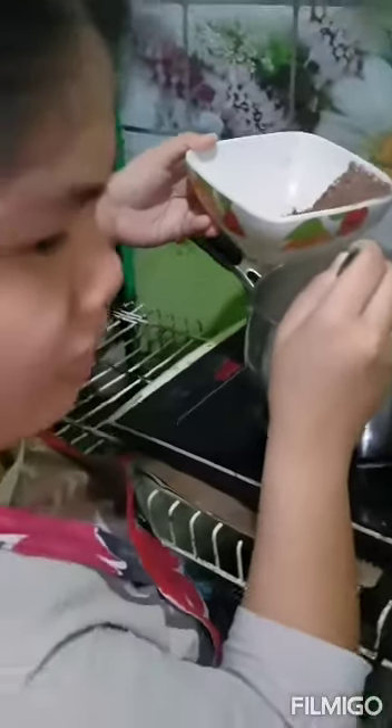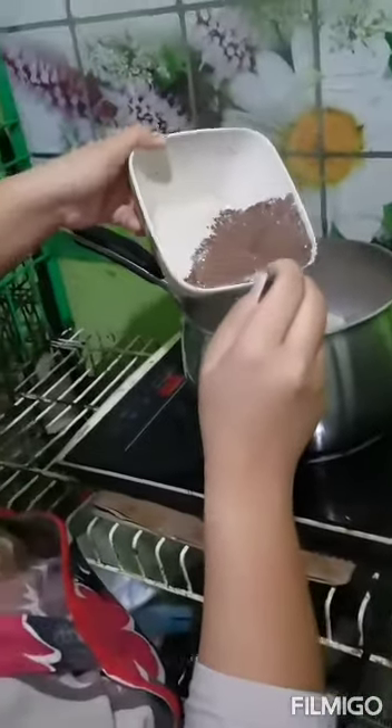Whisk dry ingredients into the milk mixture a little at a time. Heat.